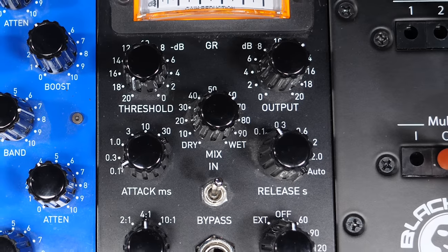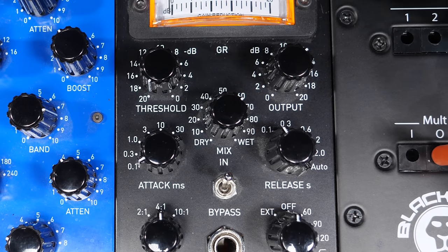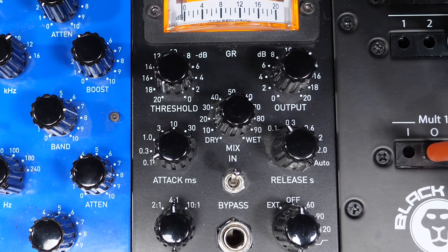Hey everybody, how's it going? So this one has been due for way too long. Today we're going to take a look at my IGS S-Type bus compressor. This is a modern recreation of the classic SSL analog bus compressor that you have heard on a million records. Let's check this out right here.